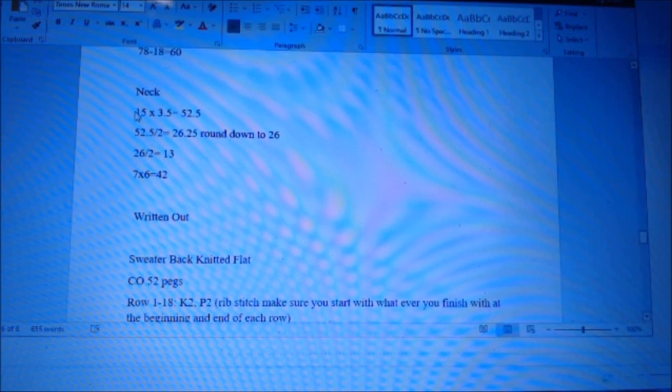Neck area: 15 inches times stitches per inch equals 52.5. 52.5 divided by 2 is 26.25, round down to 26. 26 divided by 2 equals 13 — that's the number of stitches you bind off on each shoulder end of the back. For the collar: 7 inch length times 6 rows per inch equals 42 rows of rib stitch.